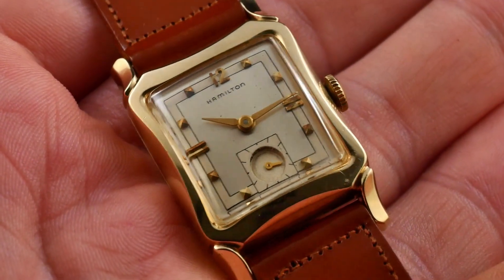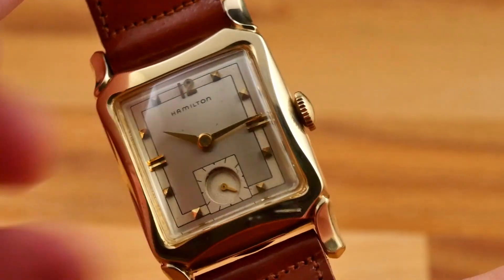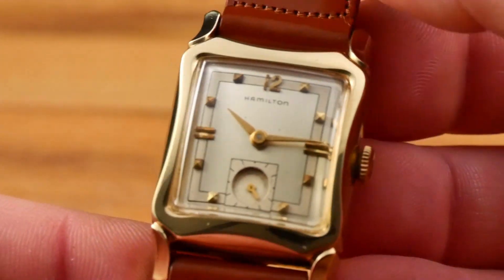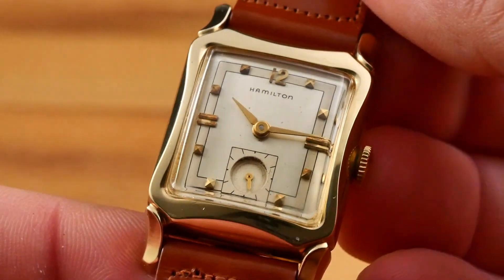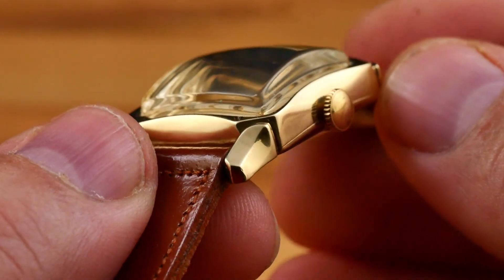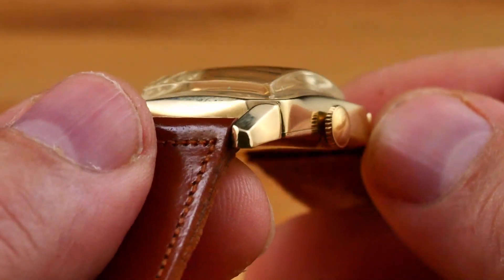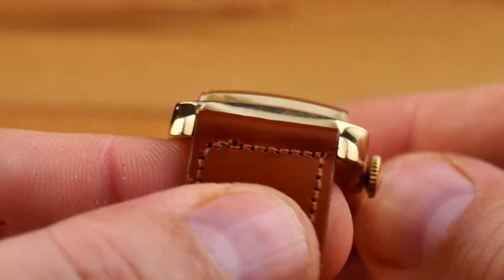The Pelham, like many other watches in the 40s and 50s, is a tank style watch. Unlike, say, the Hamilton Ross, the Pelham has plenty of gentle curves, both on the case as well as the lugs. Taking a close look at the lugs, the tops and sides have an almost scalloped shape with sides that elegantly flow together. The tips of the lugs are also finely detailed with two facets that add visual interest.